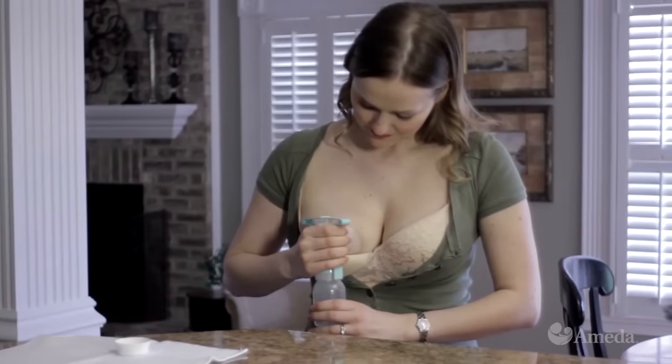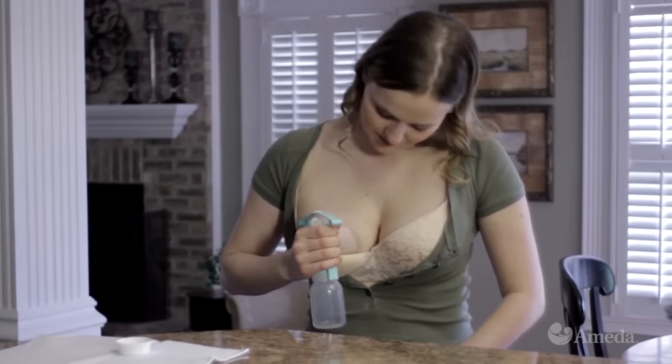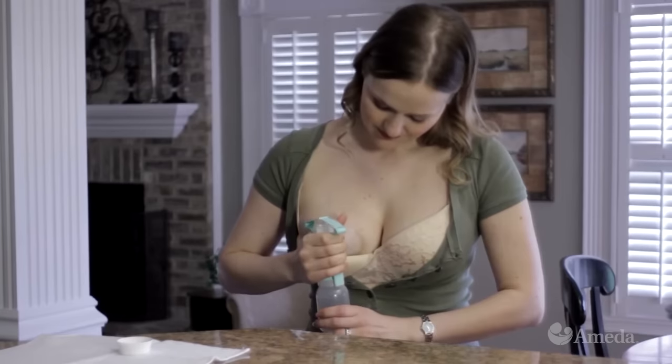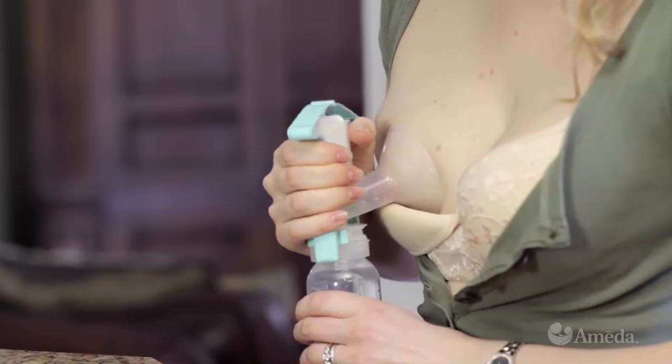With the one-hand breast pump, you can control pump suction and pump speed just by squeezing the handle. The harder you squeeze, the stronger its suction. The faster you squeeze, the greater its speed.